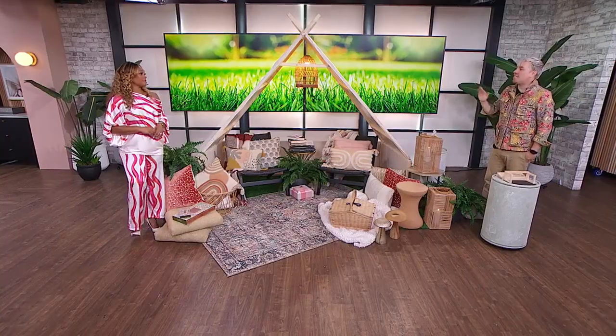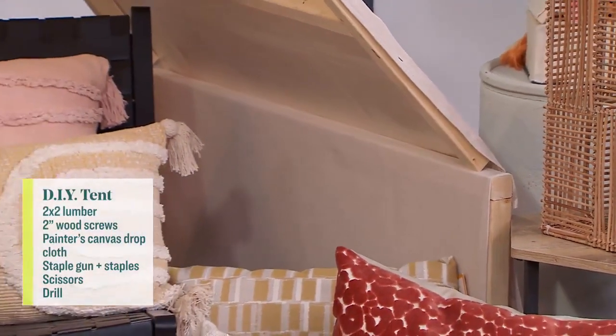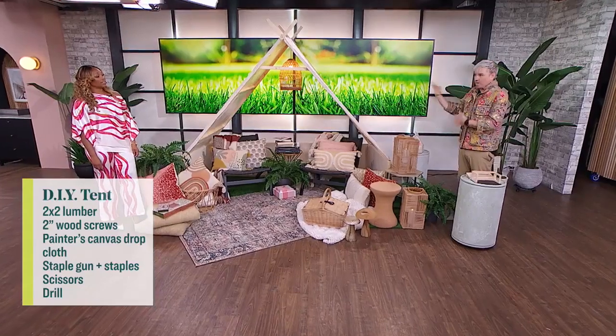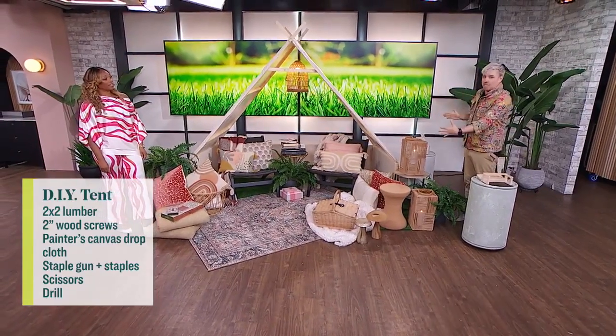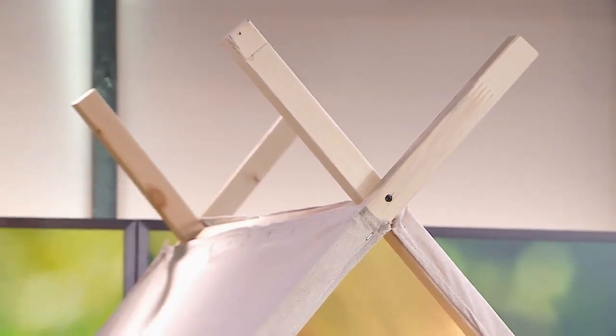So let's talk about this DIY. The tent is really easy to make — you can probably make it for under $60. The trick is a painter's tarp, just those canvas drop cloths, and then two-by-twos. You can pre-measure them and have them cut at the lumber store. All my measurements will be online, so if you want to make the exact same size you can, but I say make it to fit your backyard.